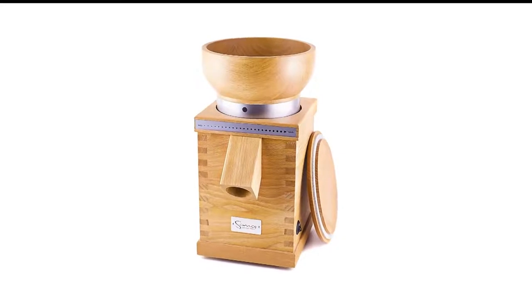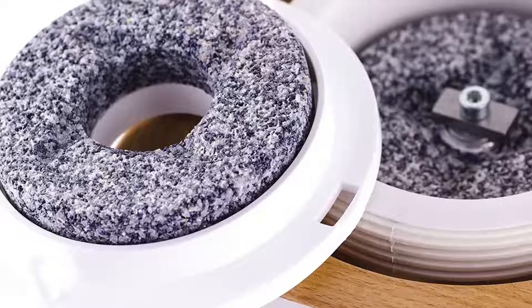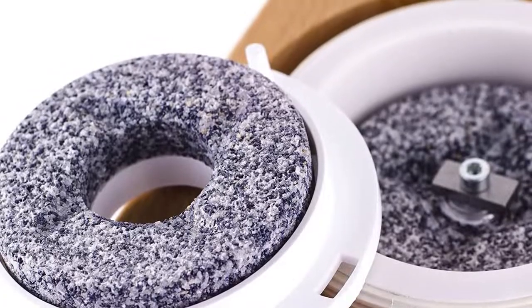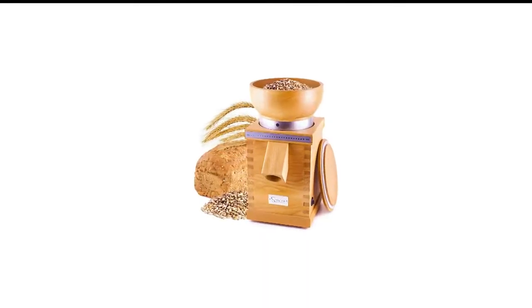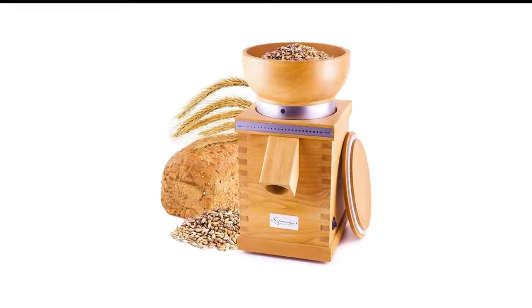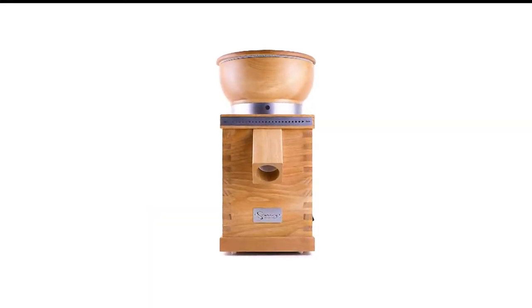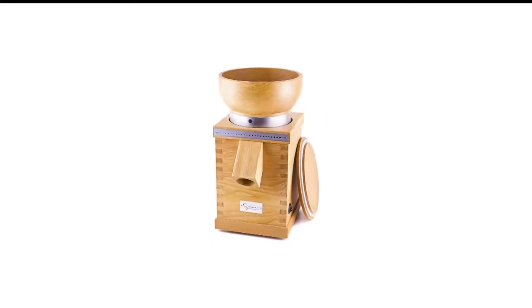This unit is truly an investment. The construction and quality are superior, and regular pastry bakers or people who prefer to grind their own wheat on a daily basis will benefit greatly from it. This is a well-engineered unit that will last a long time, and it is well worth the high price you pay for it.